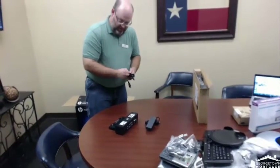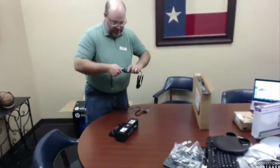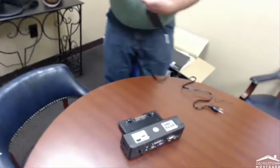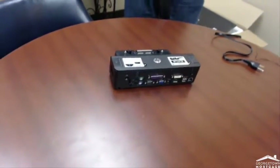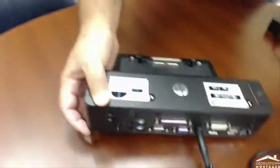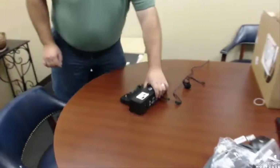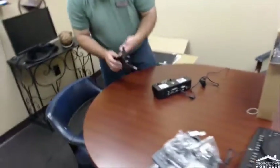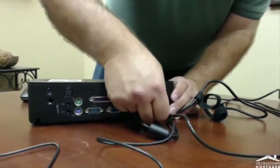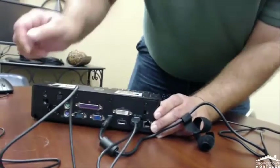The docking station is kind of our base of everything — this is what you'll plug your laptop into. It will connect your laptop to the monitor, keyboard, mouse, and all that good stuff. There's a little light here that will light up when it's connected. So now we need to get the mouse and keyboard. If it doesn't fit, you might have to flip it over and try it again.